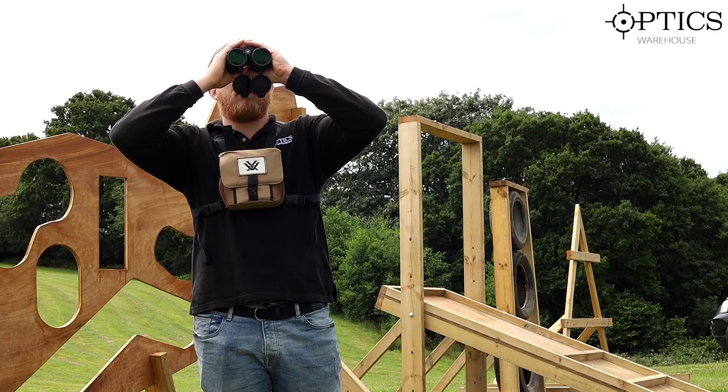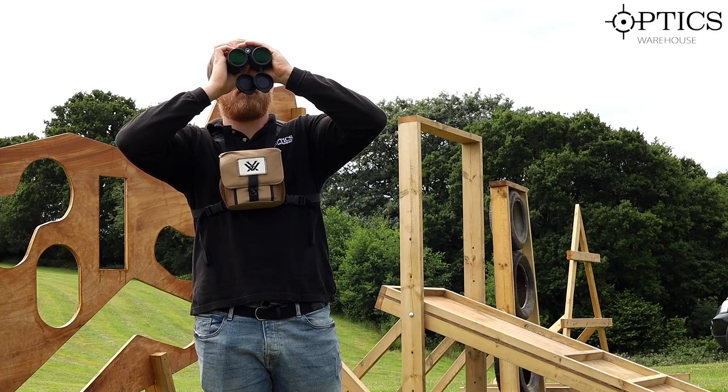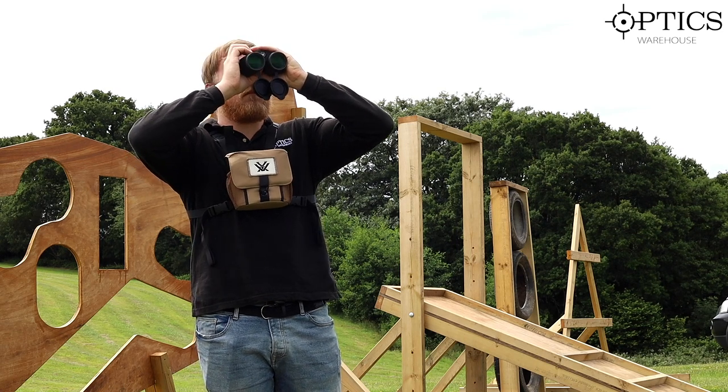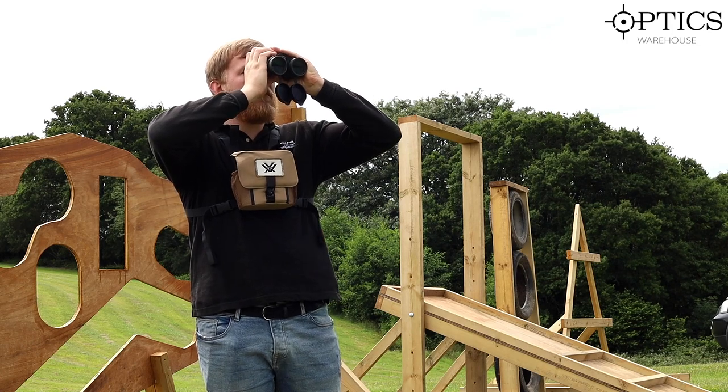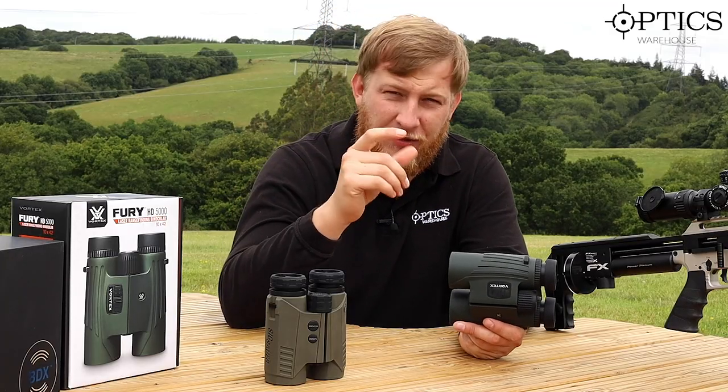The ping on these is quite slow for me. You press the button to range find and you're waiting a good second at least before you get any measurement, and that's at any sort of range — obviously the further you go out it just takes a little bit longer.